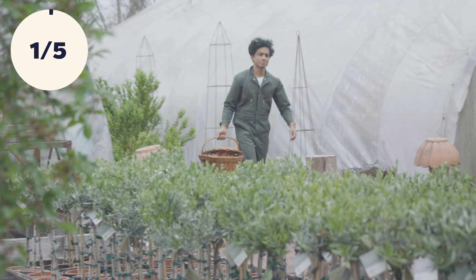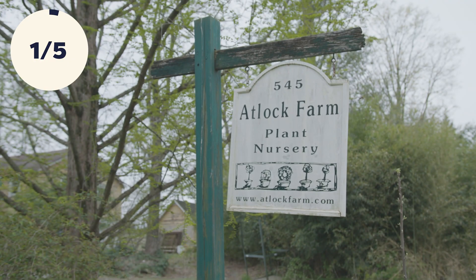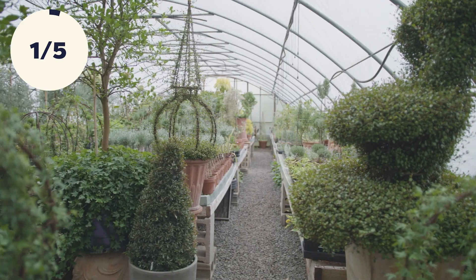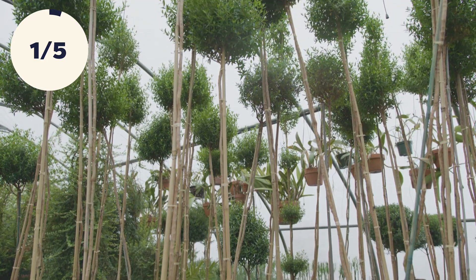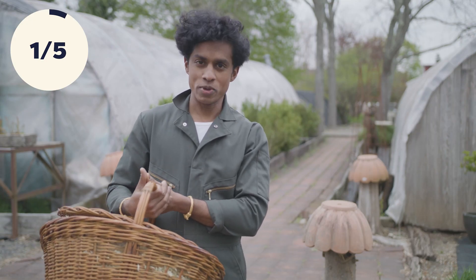Part of the thrill of making flower pots is delivering them to people that use them and bring them to life. Today I'm here at Atlock Farm, a topiary farm that I've wanted to visit for years, delivering some pots to Ken Saloti, the owner, who's going to take us around and teach us all about the fascinating world of topiaries.